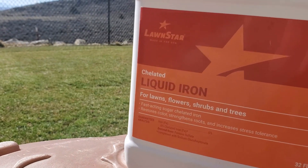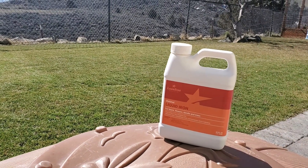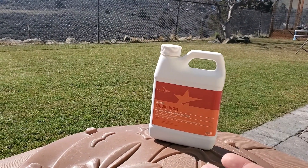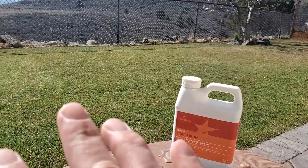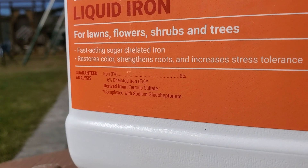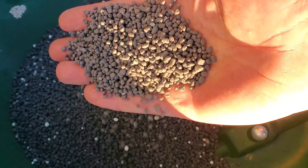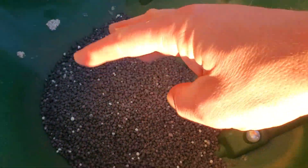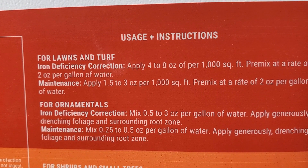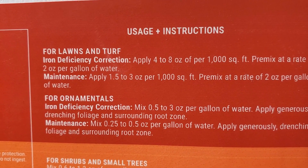For this experiment I'm using Lawn Stars Chelated Liquid Iron. This is the product I've used for the past year — this bottle is actually the first bottle I ever bought. I don't apply iron very often because it's not necessary; this is really for demonstration and learning. I'm only applying it to about 500 square feet. In liquid form you're getting 6% iron, whereas granular products like Ironite are closer to 20% because the product oxidizes much faster in granular form. Per label instructions, 1.5 to 3 ounces per thousand for maintenance mode — since I'm doing 500 square feet, I'll do about one and a half to two ounces.